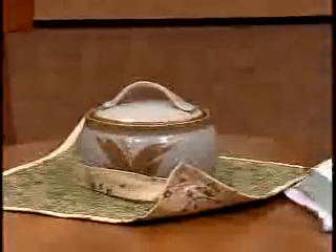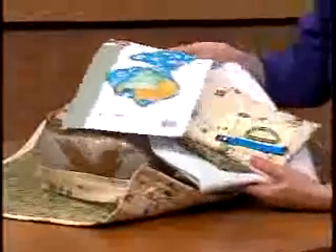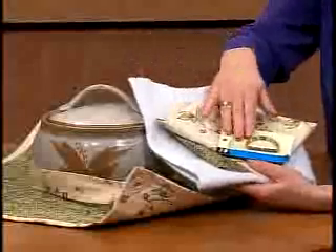The kit includes the pattern and all the fabrics you'll need to create the carrier: the base fabric, the lining fabric, the insole bright, plus the D-rings. The instructions will guide you step-by-step on how to quilt the layers of fabric, finish the edges, and add the straps and D-rings.